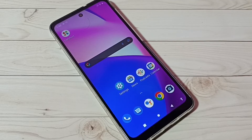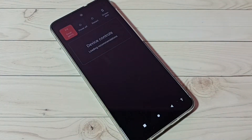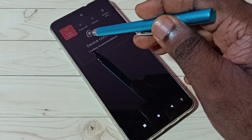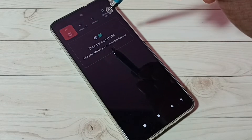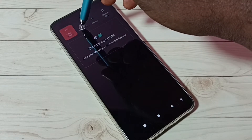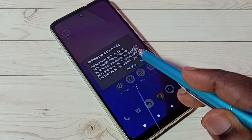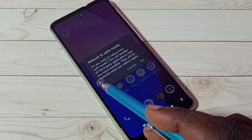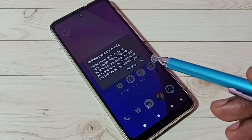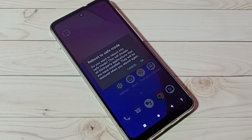Hi friends, this video shows how to turn on or off safe mode. First, press and hold the power button. Here we can see power off and restart. Tap and hold on the power off button. Now we can see 'Reboot to Safe Mode' — do you want to reboot into safe mode? This will disable all third-party applications that you have installed. They will be restored when you reboot again. Tap on OK to enter safe mode.